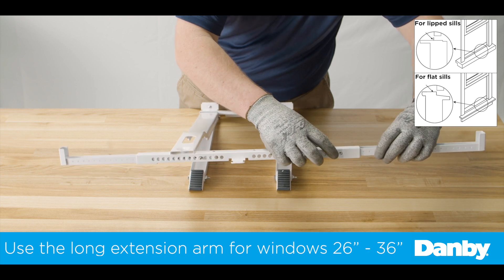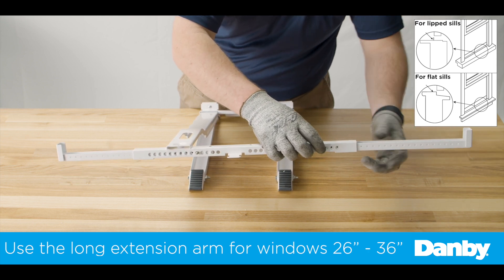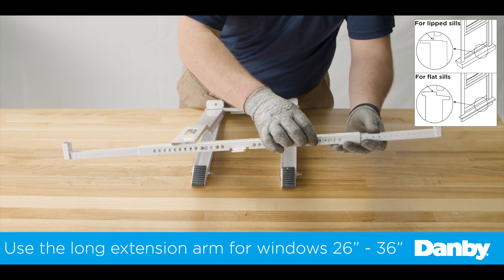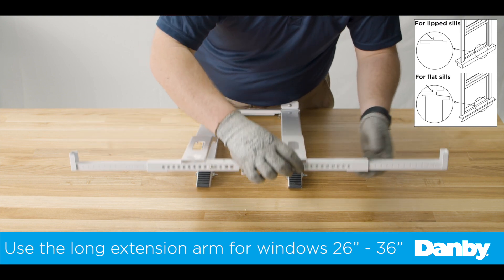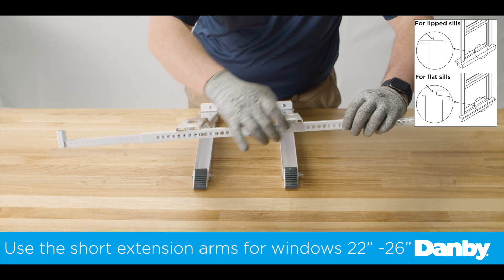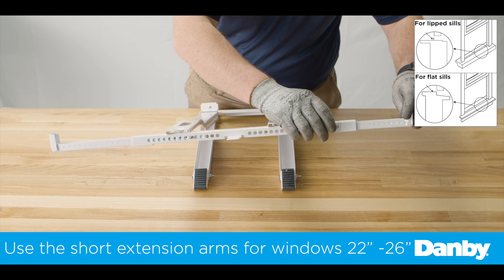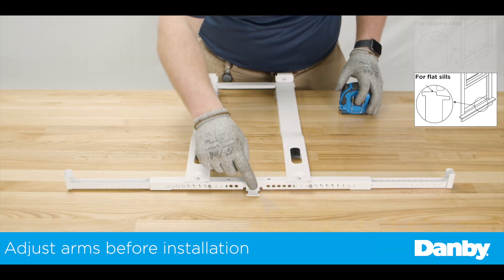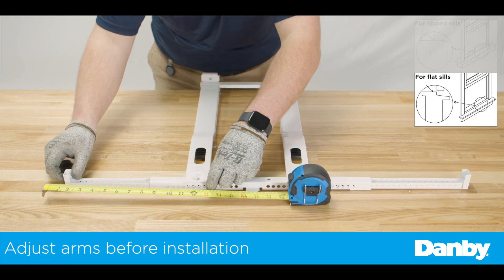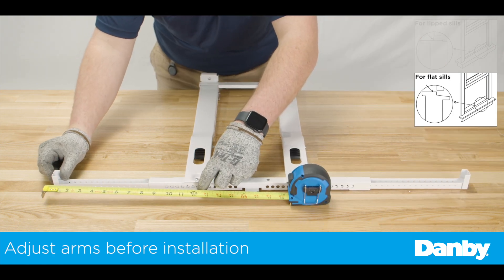Based on your window measurement, insert the included right extension arm. The long right extension arm is for 26- to 36-inch windows, and the short right extension arm is for 22-inch to 26-inch windows. For windows that require the front of the bracket to sit on the window sill, adjust the extension arms to your window sill width.